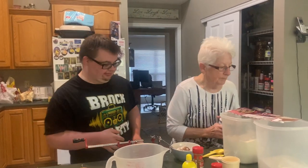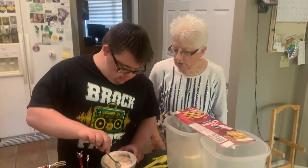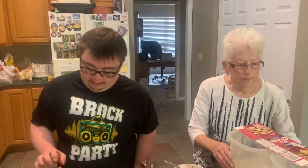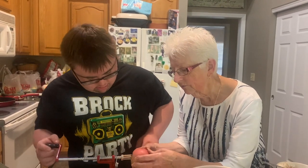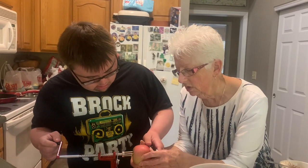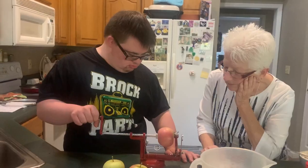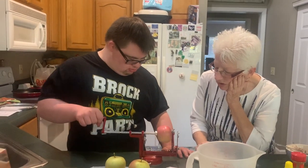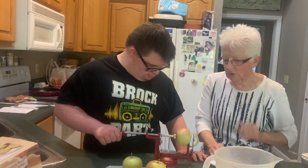All right, that got me nervous and you did a good job. Now stir it up carefully. I'll stir while you get going on your apples. This has to be pushed on here very carefully — push it on all the way, now start cranking.